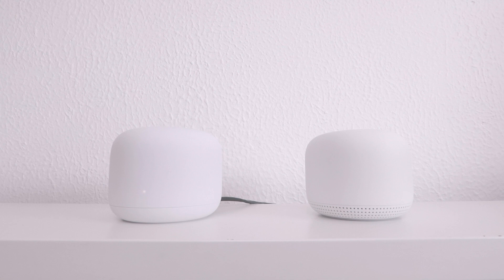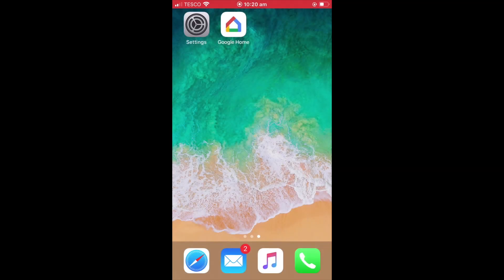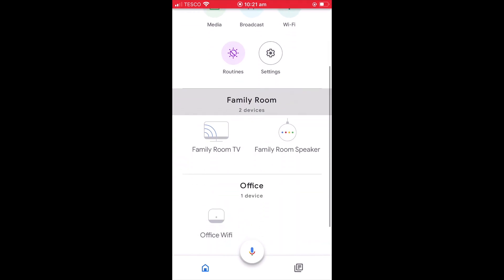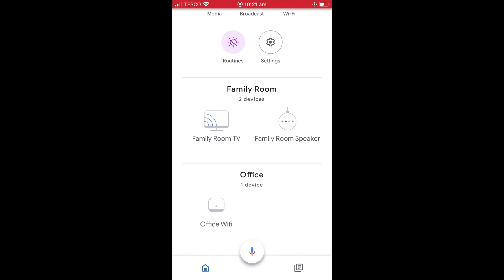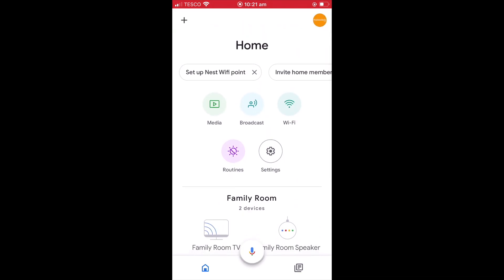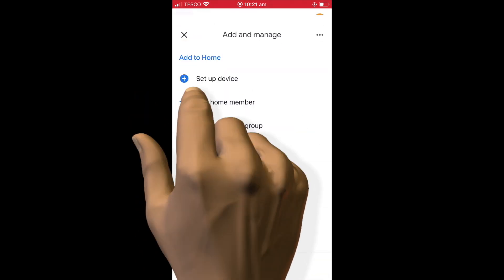The device prompts: "Hi, to get started, use the Google Home app on a phone or tablet." If we now open the Google Home app, you can see that our Google Nest Wi-Fi router has already been configured. In order to add a Google Nest Wi-Fi point to our Google Nest Wi-Fi router, we first need to select the Add button.